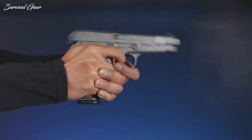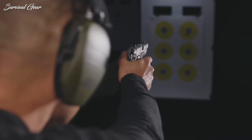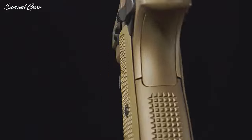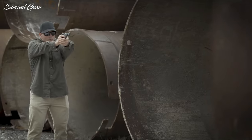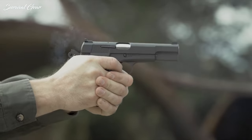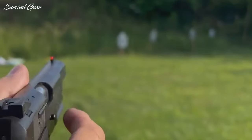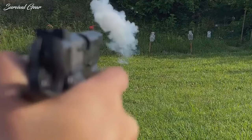The Browning High Power 9mm handgun is an icon that has evolved into a concept as much as a patented design, much like the 1911. There are lots of modern High Power clones that have taken the idea to the next level. Today, let's take a look at some modernized takes on John Moses Browning's legendary handgun. We bet you haven't heard about a hybrid High Power gun — stay tuned till the end to find out!